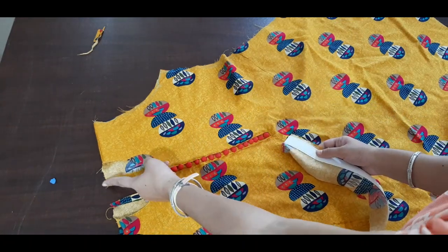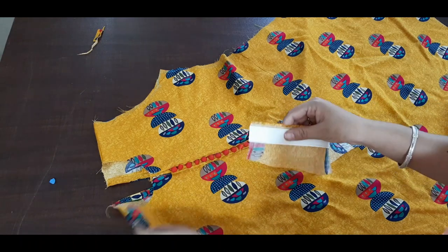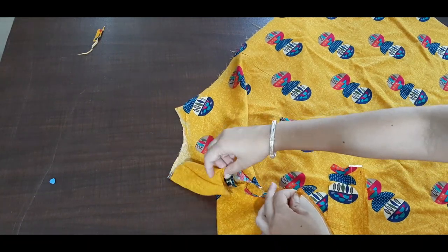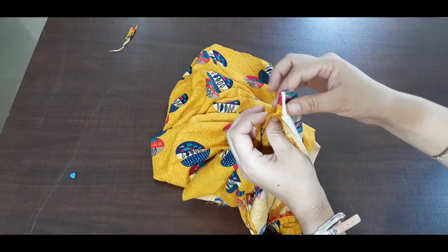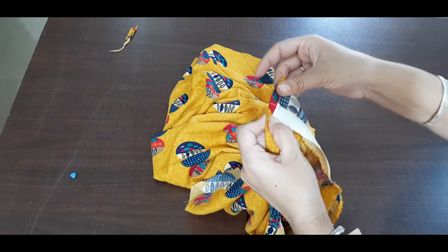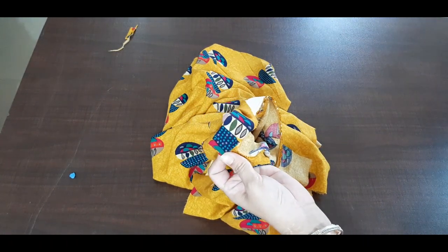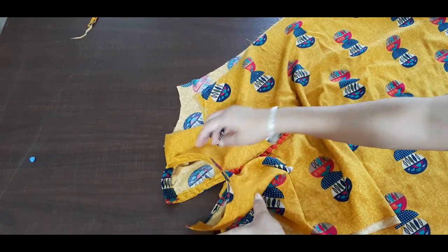Now we have what we have to do — we have to fold it here. See, we have fixed it now. Now we have to fold this on top and fold it all around.